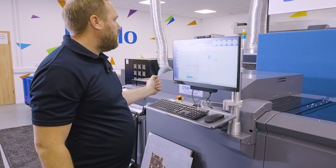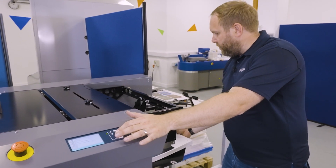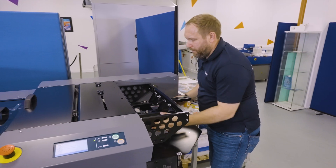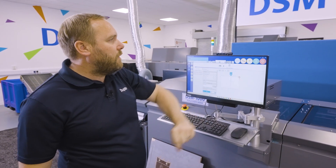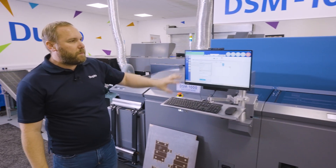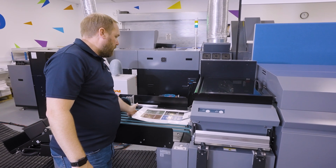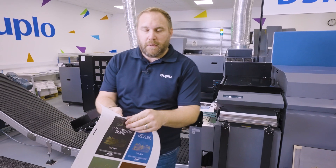We send the data to the DSM and adjust our feeder. We're going from a B2 down to an SRA3 sheet. The feed is nice and easy to adjust — we move our sub-suction out of the way and raise our feeder up slightly. Our feed is all set up and we'll now run five sheets of our kiss cut sticker. All our pressure settings are stored with this job, so I'm not having to change anything other than our feeder and our die. And here we are — finished kiss cut stickers.